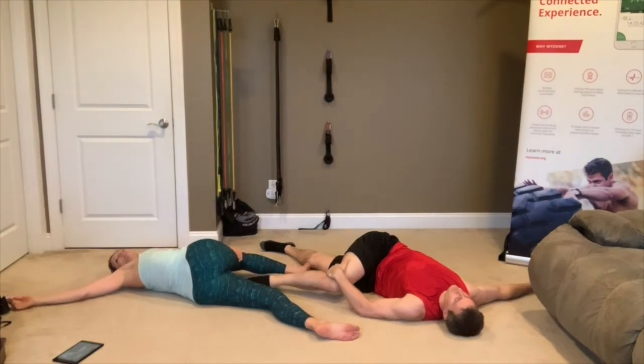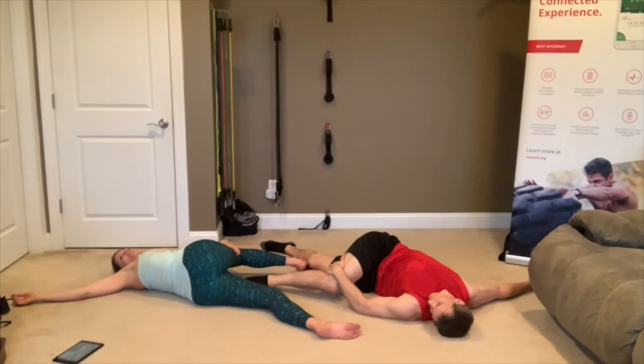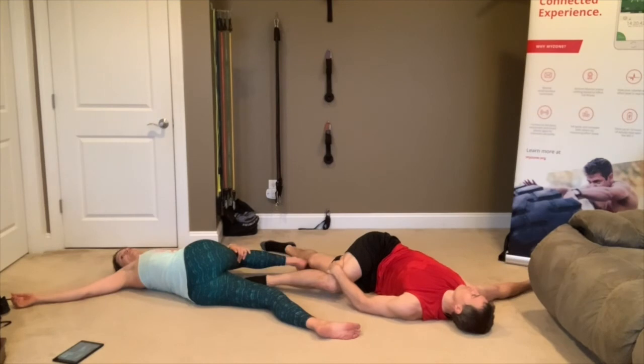Really relax here — deep, deep breaths. Try to have both shoulders on the floor; it's okay if your knee's not touching the floor. Just relax into it. This is really good for that low back. 10 more seconds — you're going to switch to the other side.